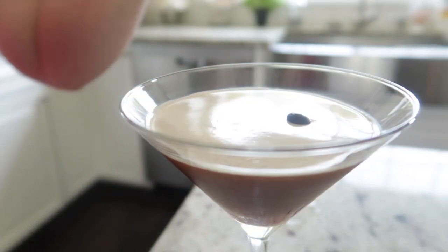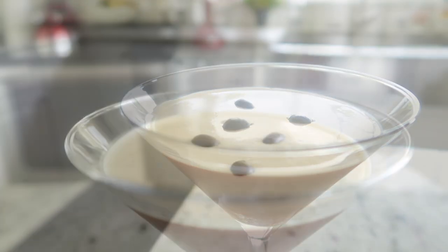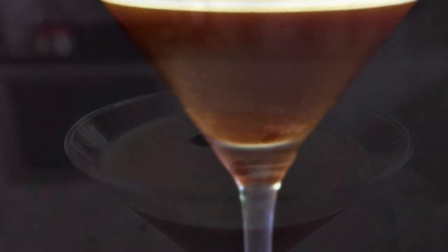I like to garnish mine with three coffee beans. You could also do a chocolate syrup rim if you wanted to make it really pretty. Otherwise, that's all there is to this drink.